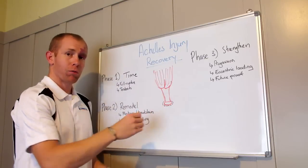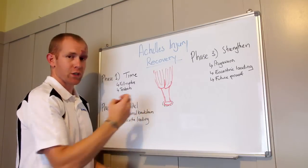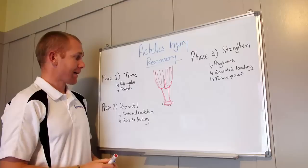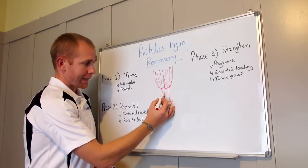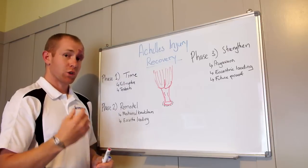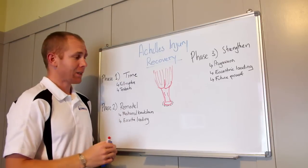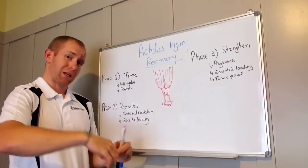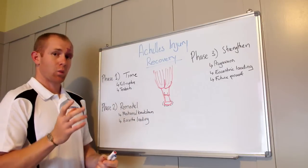The Achilles tendon runs down from the calf muscle and joins onto the heel. Sometimes with the Achilles, it can just get little micro tears in it, which cause inflammation and pain. Or you can have a complete rupture where it completely snaps off.